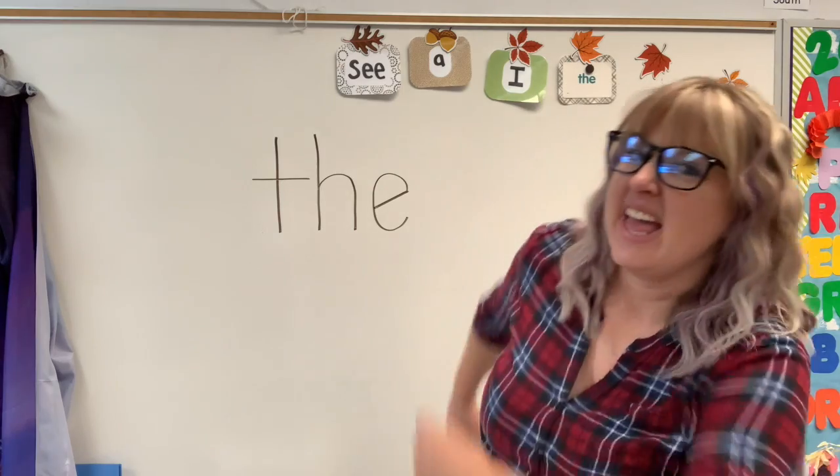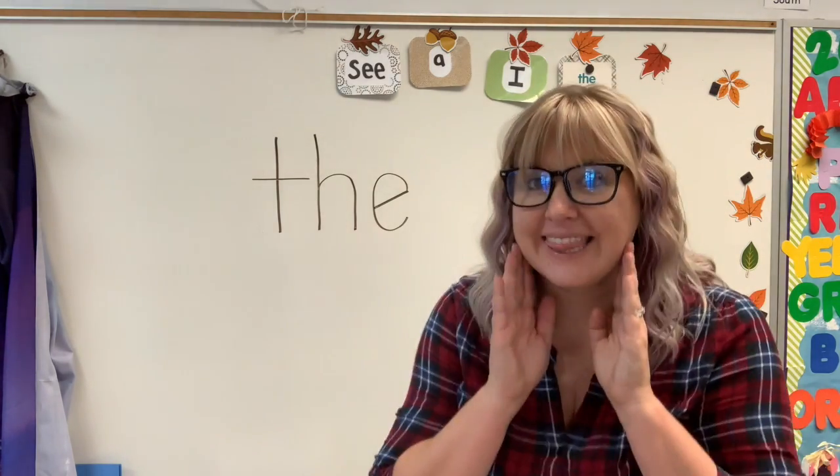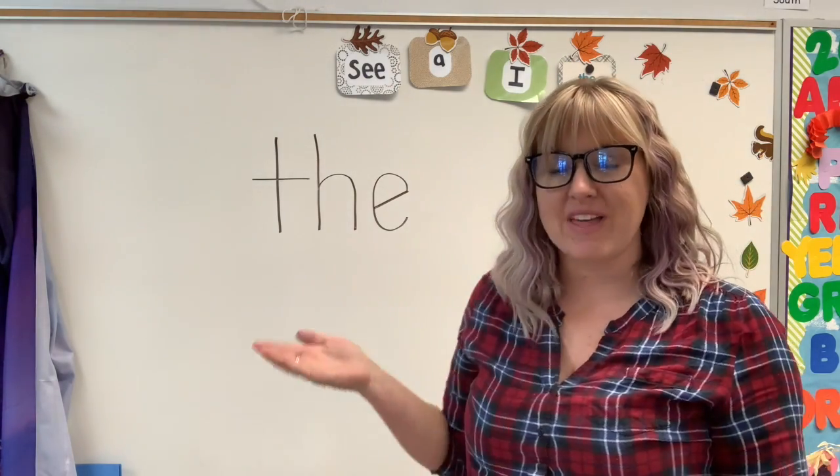Let's stop it. The. Good. Let's whisper it. The. Good! Awesome! So this is our new sight word, the.